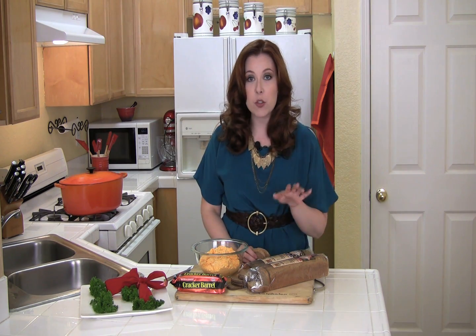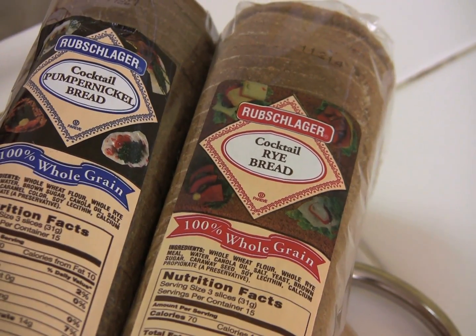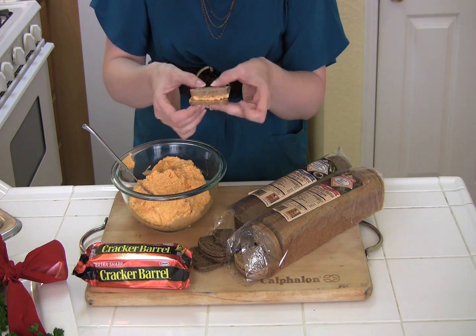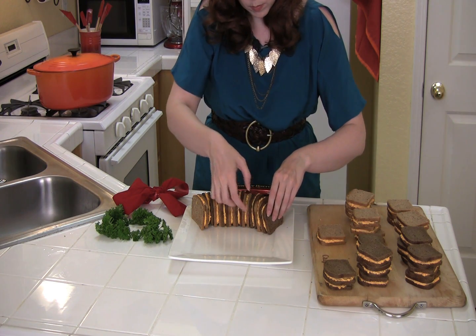Now it's time to put together the sandwiches to form the wreath. Here I have two loaves of cocktail bread — one light rye and the other is pumpernickel. The contrasting colors look great, plus it gives your guests a little variety. Simply spread the pimento cheese on the cocktail bread and form sandwiches. It's time to assemble the wreath — alternate the light rye and pumpernickel sandwiches in a circle on your serving platter.